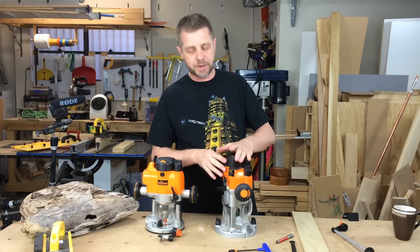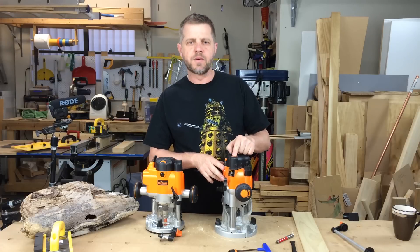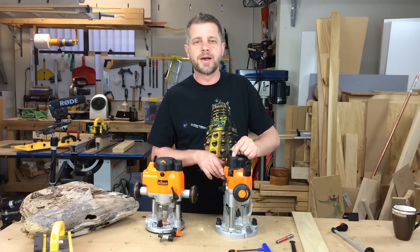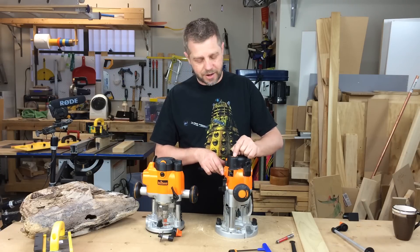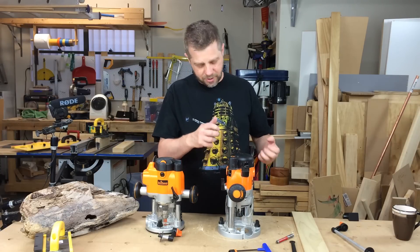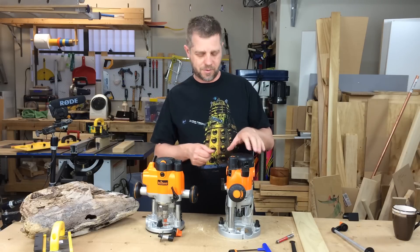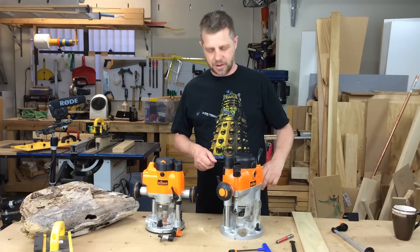Another feature on this big router is you can remove the spring. I've learnt this the hard way with other routers — if you leave a plunge router in a router table for a long time compressed, the spring will compress and then you'll wonder why it doesn't work anymore. Lesson learnt there.